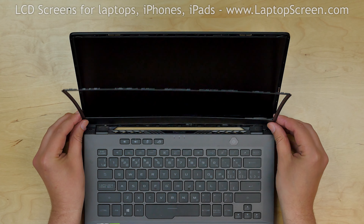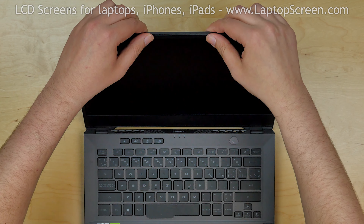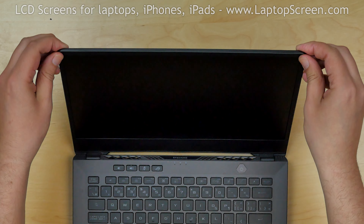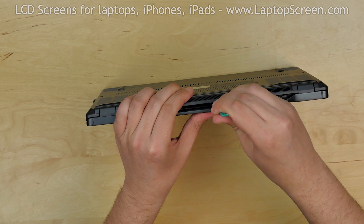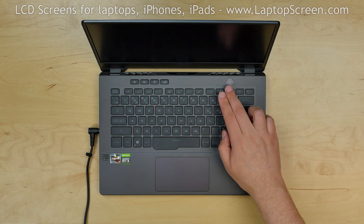Replace the bezel. Start from the bottom corners, then go around the perimeter, snapping the tabs back in place. Close the laptop and make sure that all the tabs are closed along the hinge cover. Turn the laptop on and we're done!